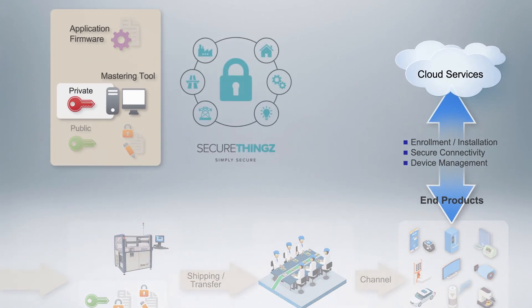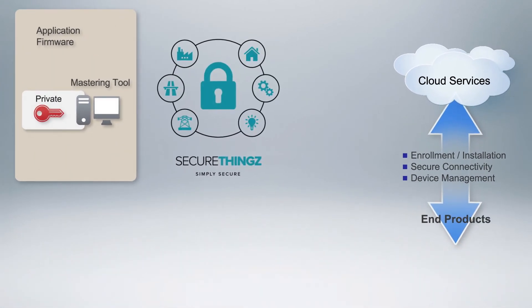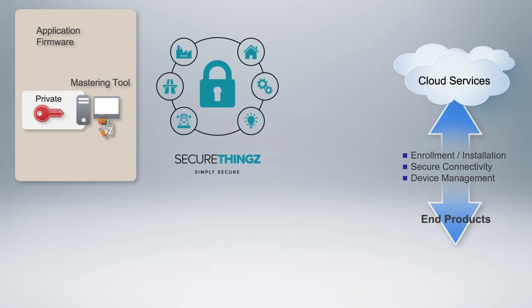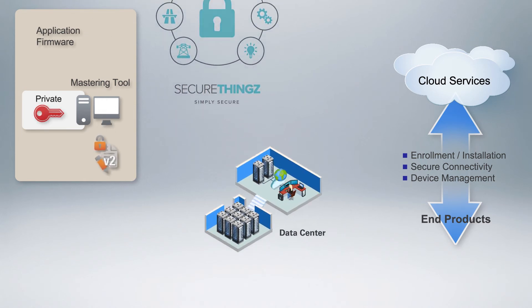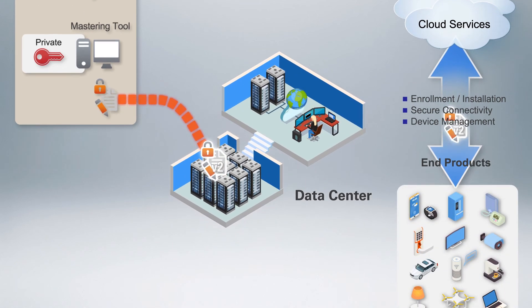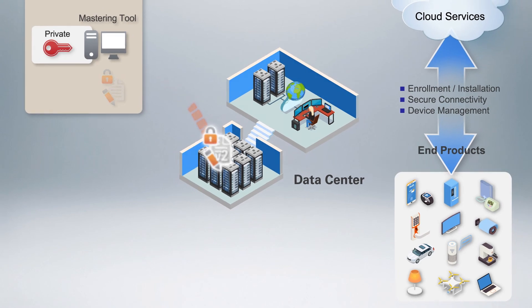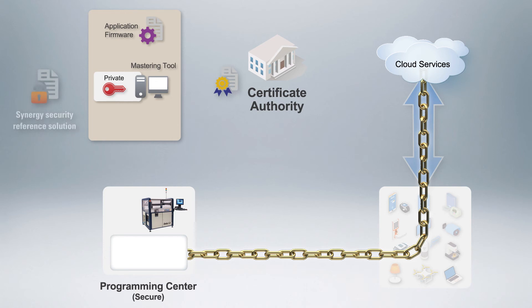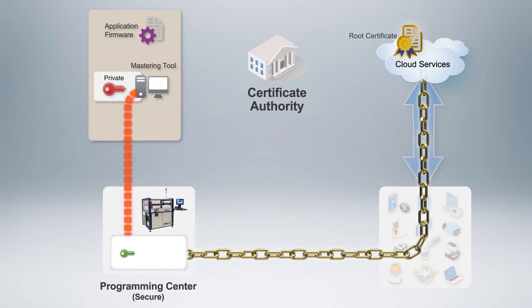After the IoT devices are deployed, the SecureThings Mastering Tool is used to remotely flash secure firmware updates to the devices in the field via its HSM or an additional HSM located at the OEM's premises or in a data center. Additionally, the chain of trust can be cryptographically extended into the cloud by installing a certificate into the device's root of trust, which the cloud provider then uses to validate the identity and authenticity of the device.